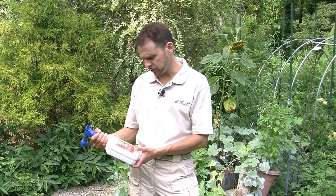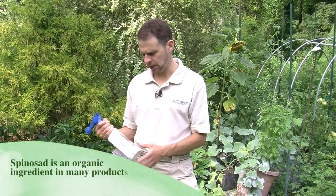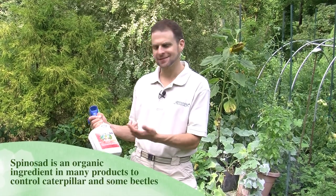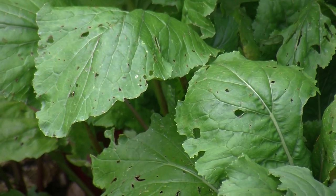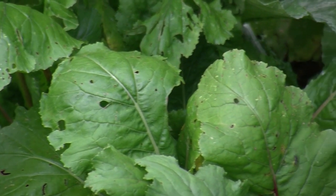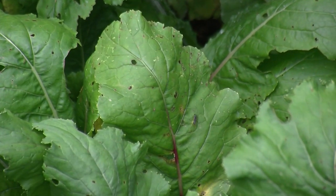For caterpillars, I like using something with spinosad in it, and we've got Captain Jack's Dead Bug Brew here. There are other products out there which have the active ingredient spinosad. Spinosad is what you want to use, especially if you have things like cabbage moth, which I have, and the caterpillars were probably putting some holes in those particular plants. Remember, this will also kill good caterpillars, so you want to use it sparingly, only where you need it and only when you need it.